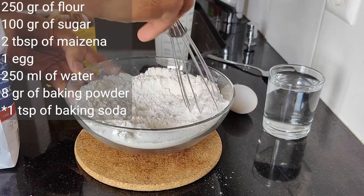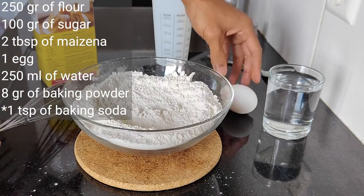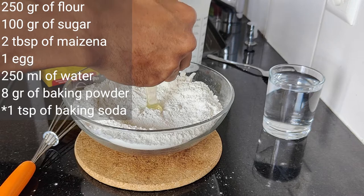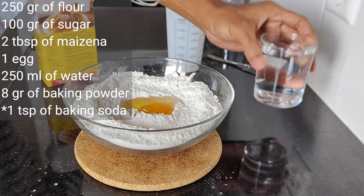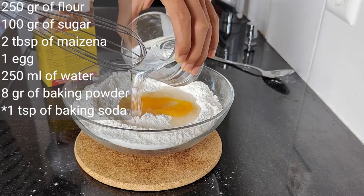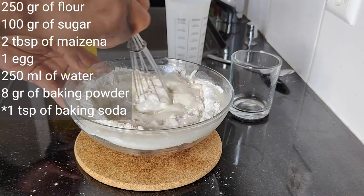Then blend them well using a whisk. Afterwards I break an egg and mix it with the rest of the ingredients. Then I pour 250 millilitres of slightly warm water and start whisking all the ingredients together.